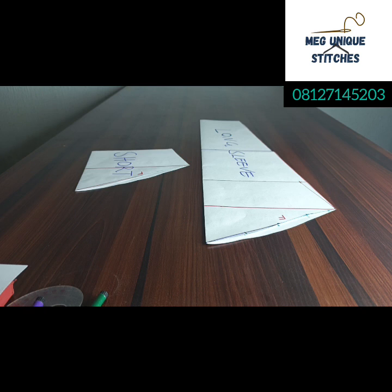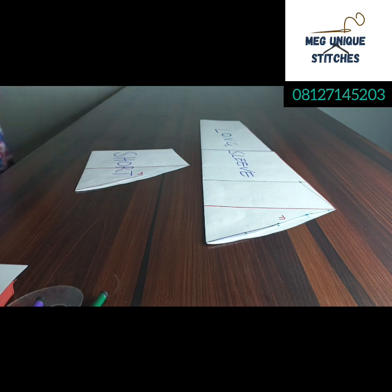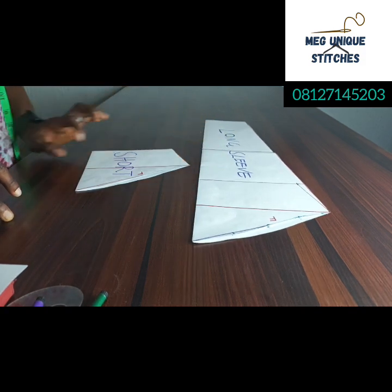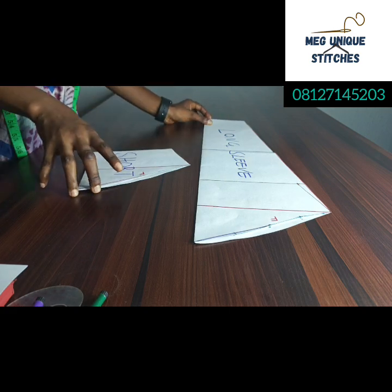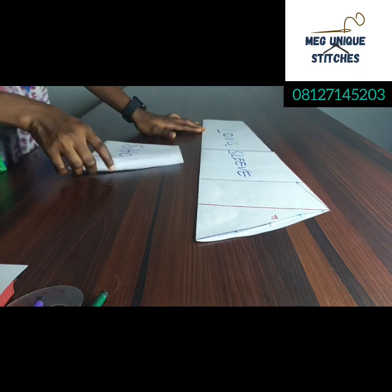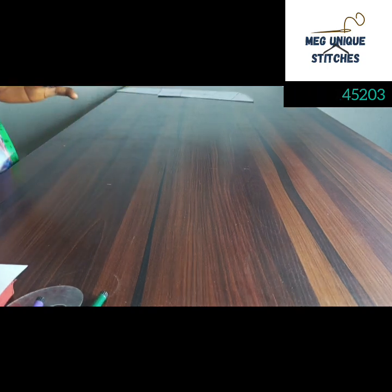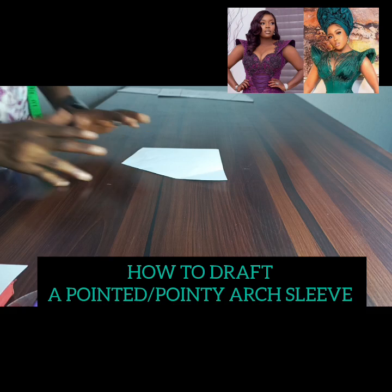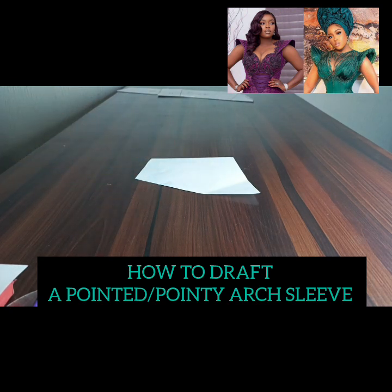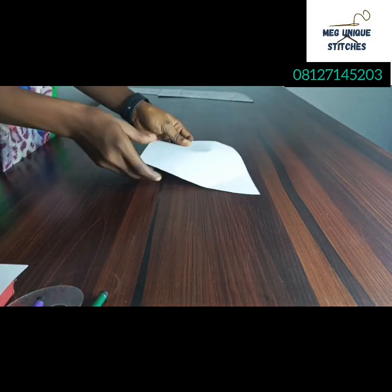I'll be dropping the link in the description section of this video so you can access the class on how to draft the basic long sleeve and the basic short sleeve. It is a detailed video recommended for both beginners and non-beginners. In today's class we are going to be looking at how to draft the pointed arc sleeve.